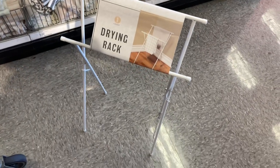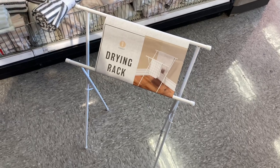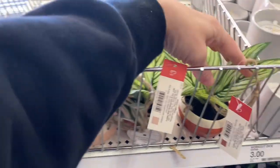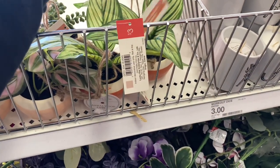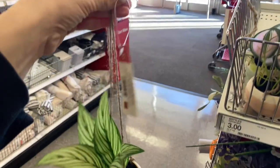I wanted to share what they look like opened up — this is the best I could open it with the little wrap around the outside. Moving along, they had some of these faux planters that you can hang. I found three different kinds — they had a mix of just plants and succulents.